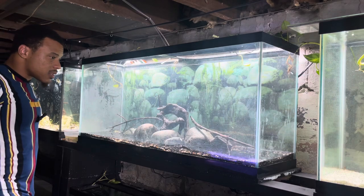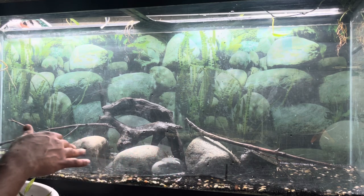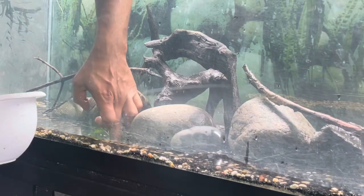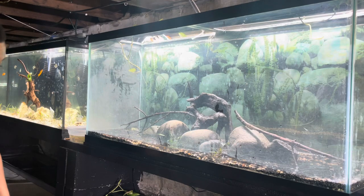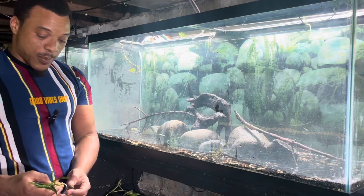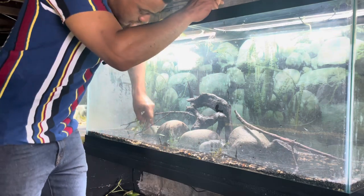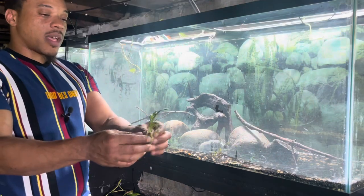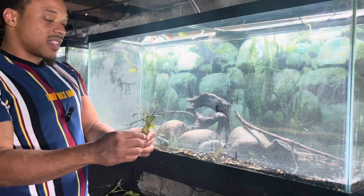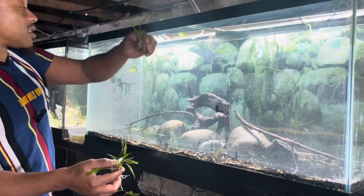I've got a whole bowl of crypts right here and I'm going to start planting them — I think it's really going to bring it all together. I use a lot of crypts in my tanks strictly because this is what grows for me. A lot of plants don't grow in my aquariums — I don't know how people have those crazy lush aquariums. One thing I love about crypts is you can plant them to get a nice full punch for that instant look, or you can split them up, get multiple plants out of them, and have different areas to plant in.